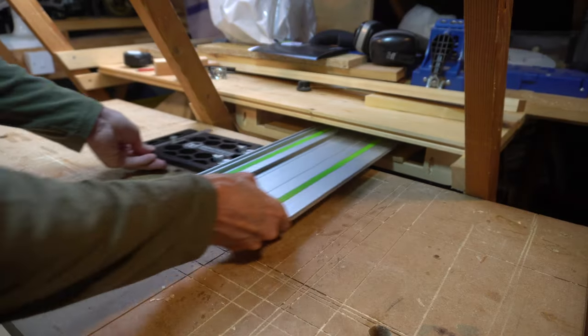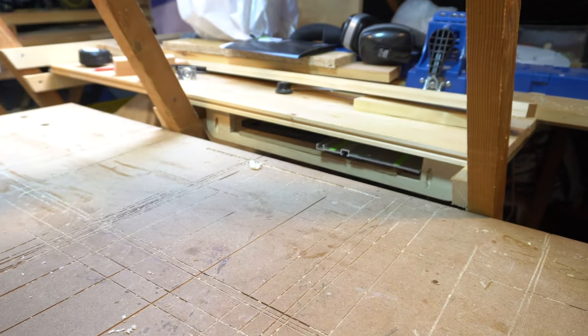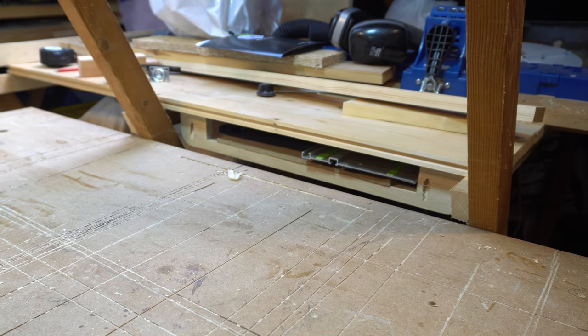Between cuts I can store the track in the under-bench caddy I made in an earlier video. The square fits perfectly, which is great because it was a guess. The link for that video is here. Thanks for watching.